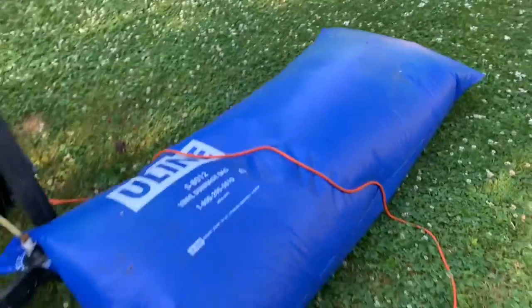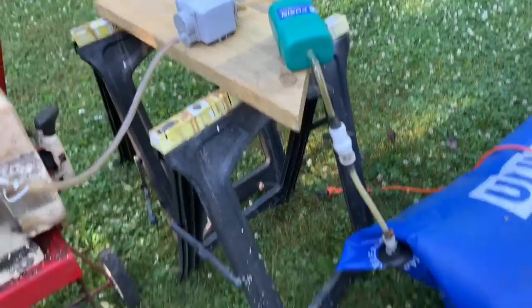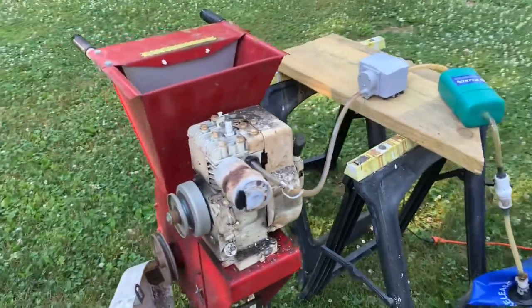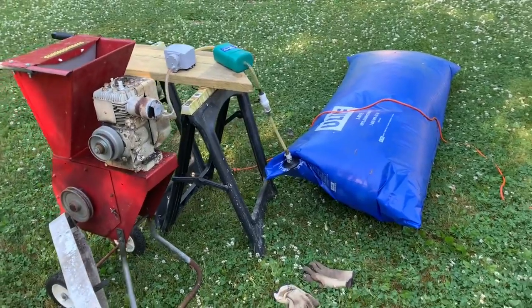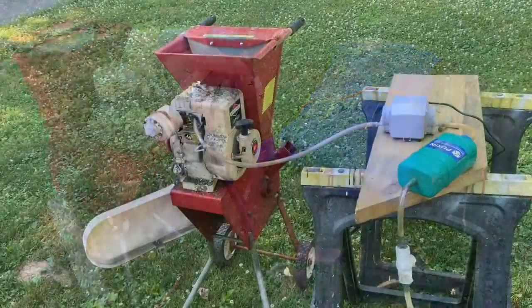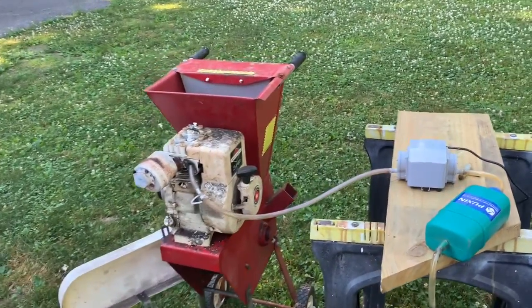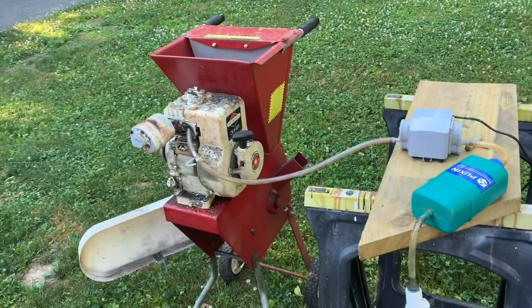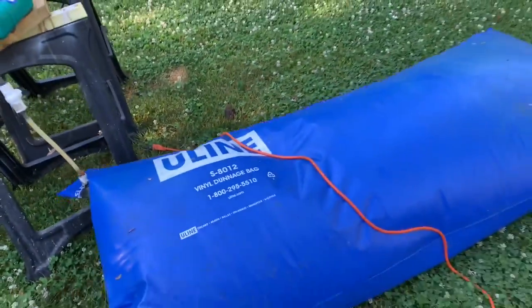Lot of gas — look at that. Got my filter on the top. It's kind of crazy that I can run everything on biogas. I'm just pulling the carburetor and the gas tanks off everything and it's working. Still got a lot of biogas too.